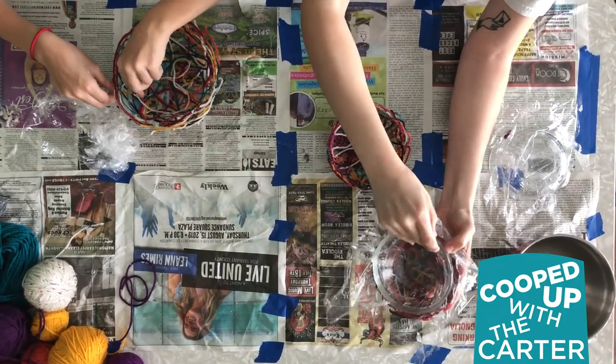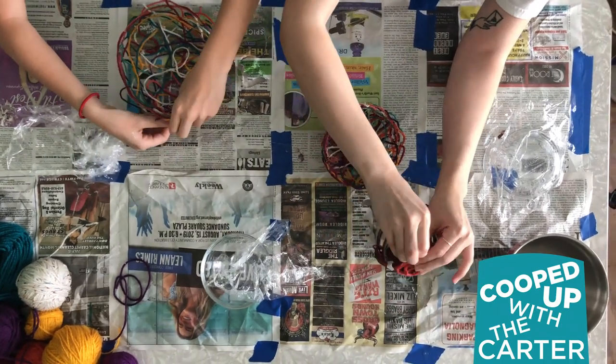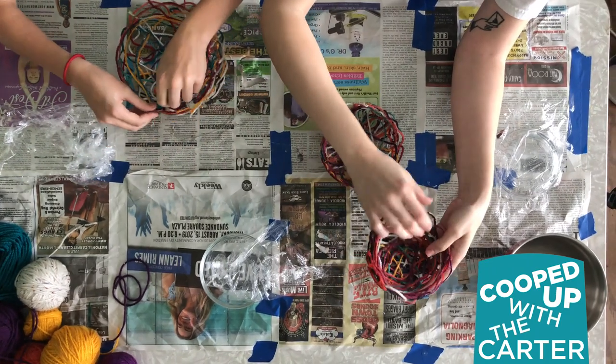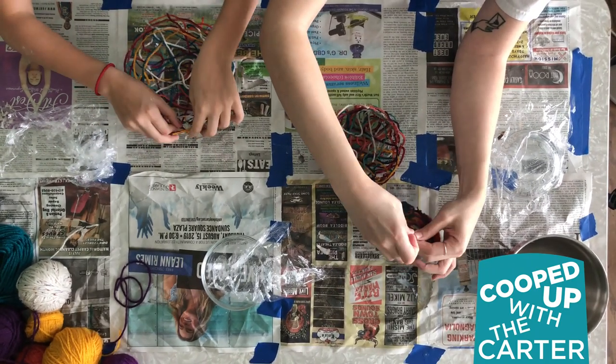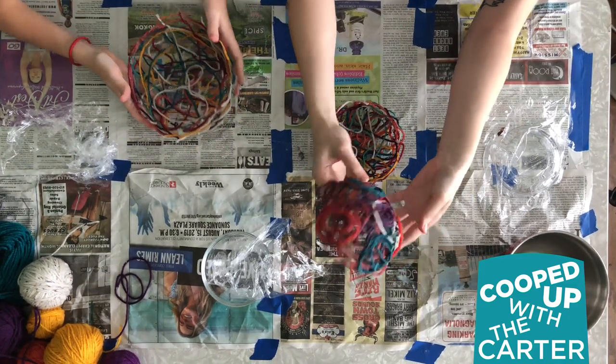And you have your Ruth Asawa-inspired string bowl! If you've got paper stuck on it, you can just peel it off like that.